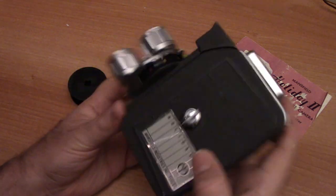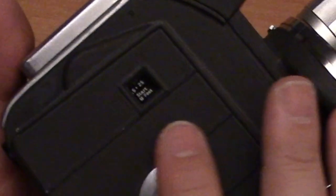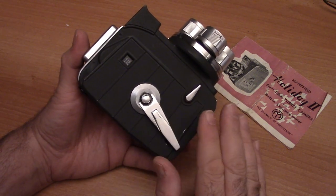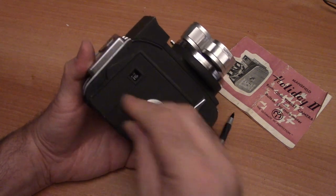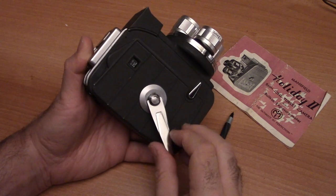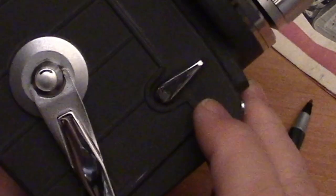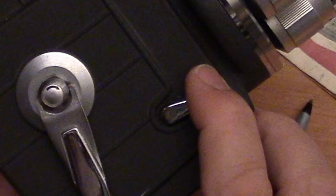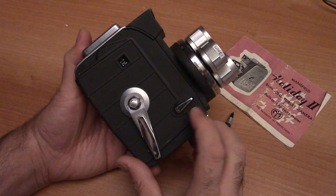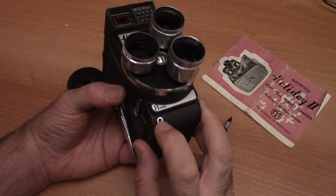There's a bottom tripod socket. On the other side is your frame counter, telling you how many feet you have left when you're shooting, and your crank. This is a wind camera — it does not take any batteries whatsoever. You simply wind it up to shoot with it. There's also a shutter with run or single frame options, and a port for a cable release if you want to do single frame photography or animation.